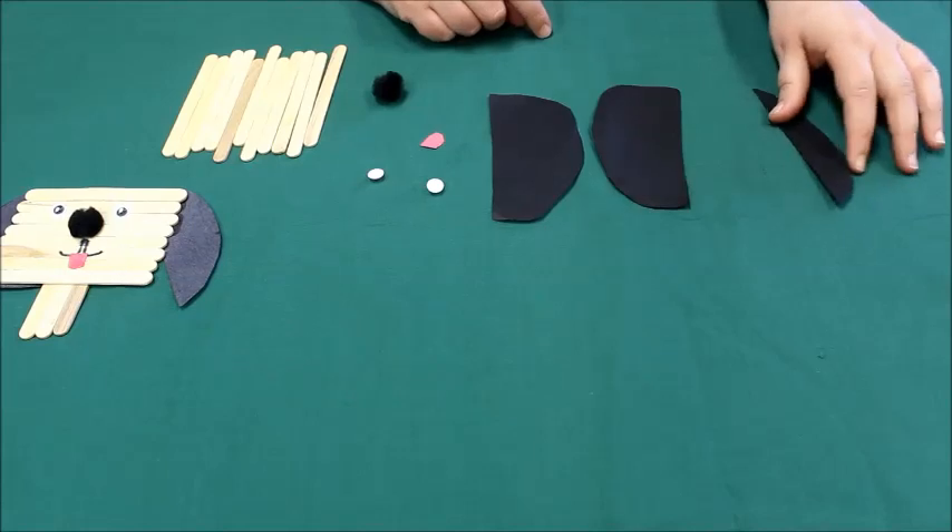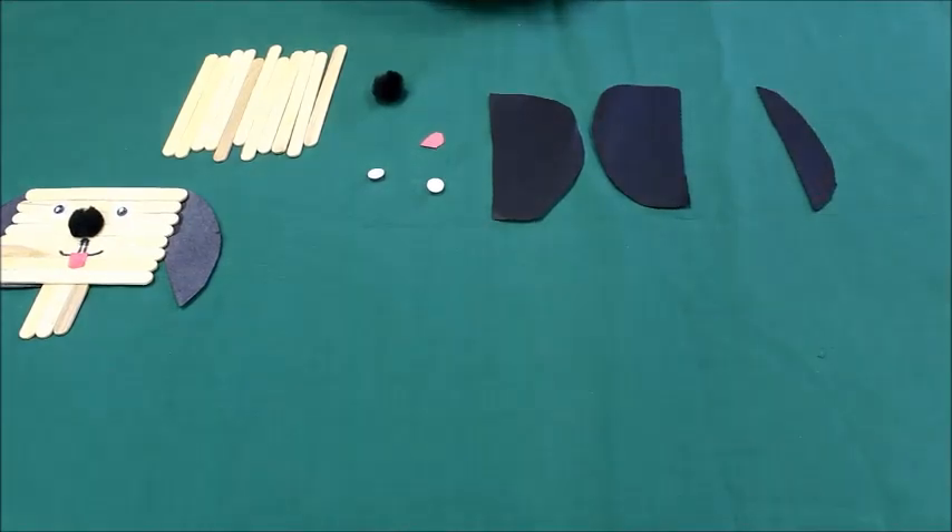We have these craft kits available at the library while supplies last. You must sign up prior to receiving your craft so we can make sure that you get one. Okay, let's get started!